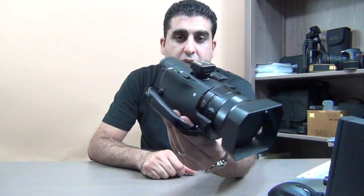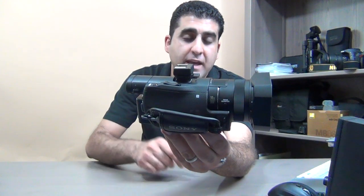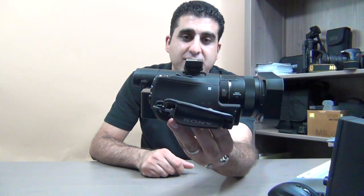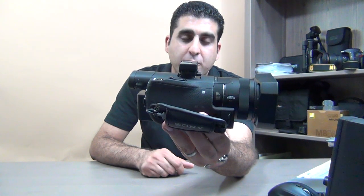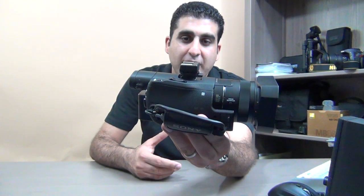In the description field I will put a link from where you can buy such adapters to use with Sony handy cams. It's a very useful and handy accessory you can add to your Sony handy cam to use in your studio or in your shooting.